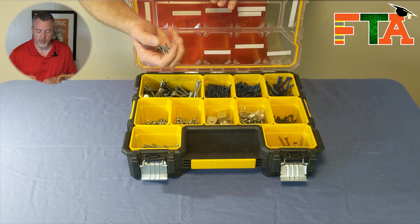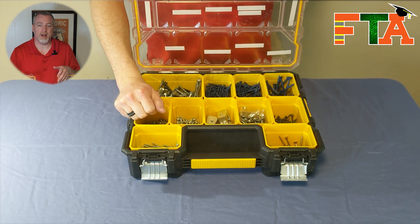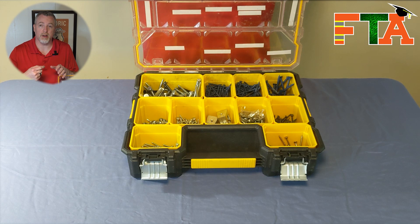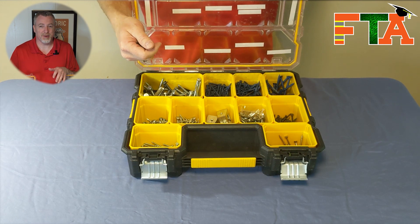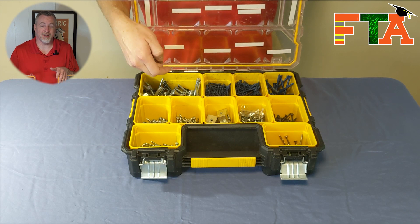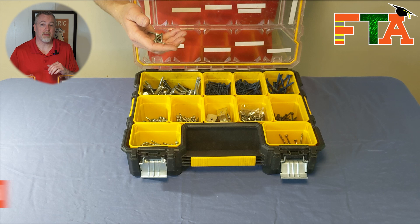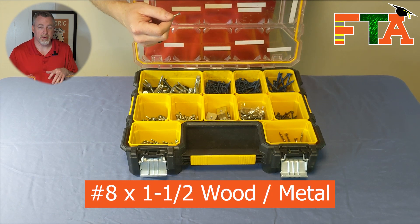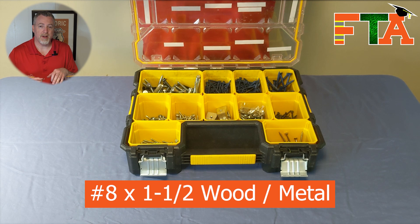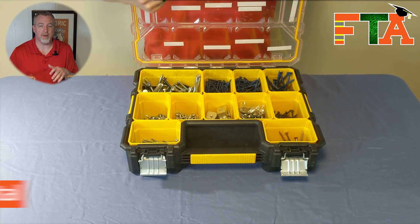In this tub I keep some very specific screws for a specific purpose. A lot of times you'll run into pieces of equipment that have that circular hole with a slot in it that needs to mount to walls. If you don't have the right head on a screw, you won't be able to mount those easily. I found that this particular set works really well for that. They are metric 8, generally one and a half inch. The shaft is small enough that it will go into that circular hole and slide up into the slot so you can mount things on the wall.